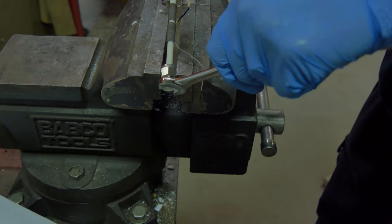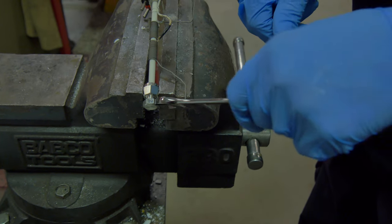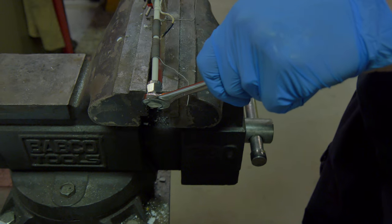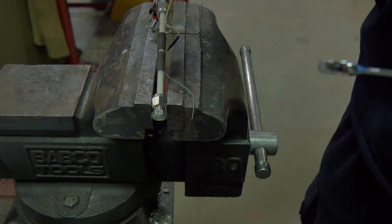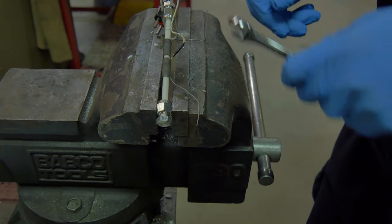So you put that on there loose, and then how many turns is it? I gave it a quarter turn, and you can feel when the ferrule bottoms out — you start to feel the torque go up. A lifetime of working on motor vehicles has taught me to feel torque through the wrench handle.